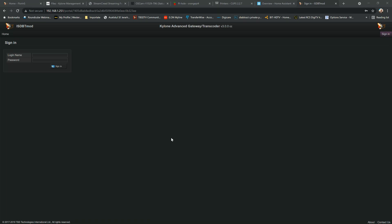Hello ladies and gentlemen. For today I have prepared a three-part description of the update of the Kylone media server. The three parts will be: reception, pre-processing, and post-processing and streaming.